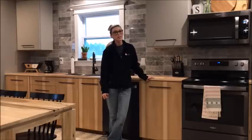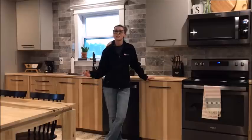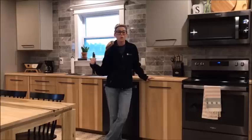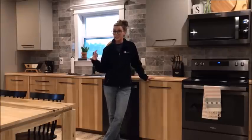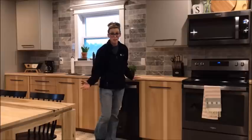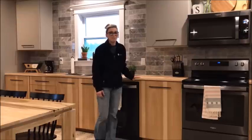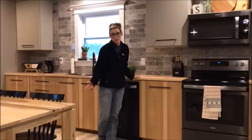Hey guys, it's Shara from Woodshop Diaries. We've been building our garage apartment starting mostly with the kitchen, because that's been the focal point of the whole space. We were also in a six-week renovation contest, on a tight budget, and because I'm a die-hard do-it-yourselfer, I decided to build our own kitchen cabinets.